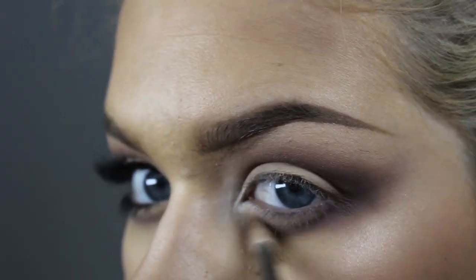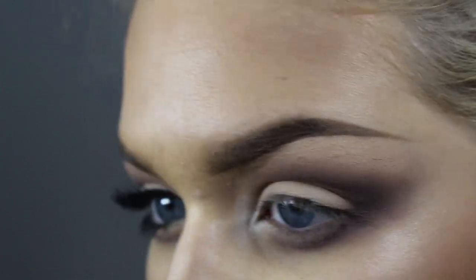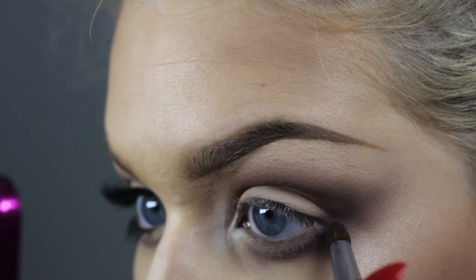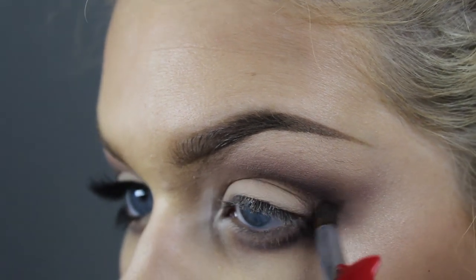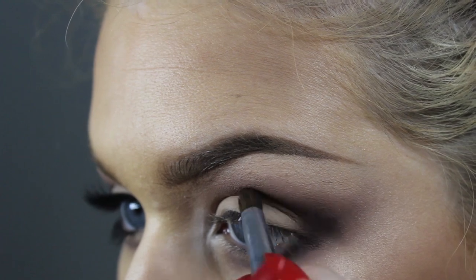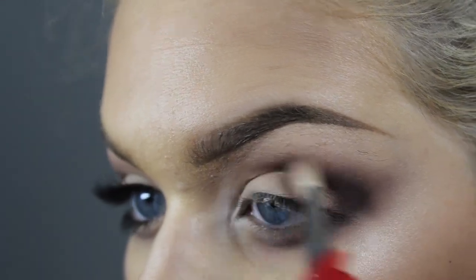I'm just taking 'move' and kind of smoking that out a little bit more, and then we're going to deepen it back up with espresso and blending once again.